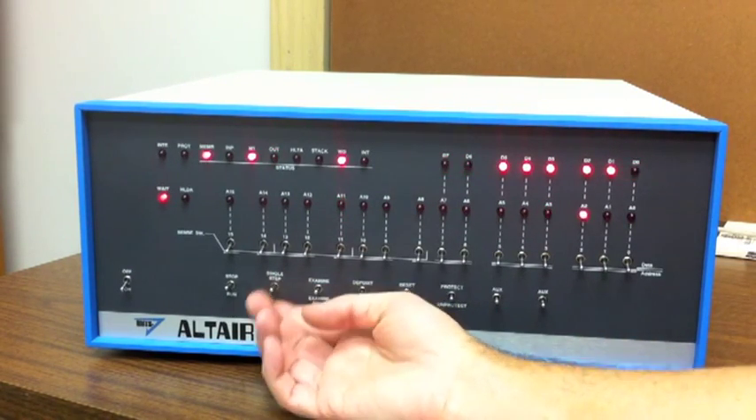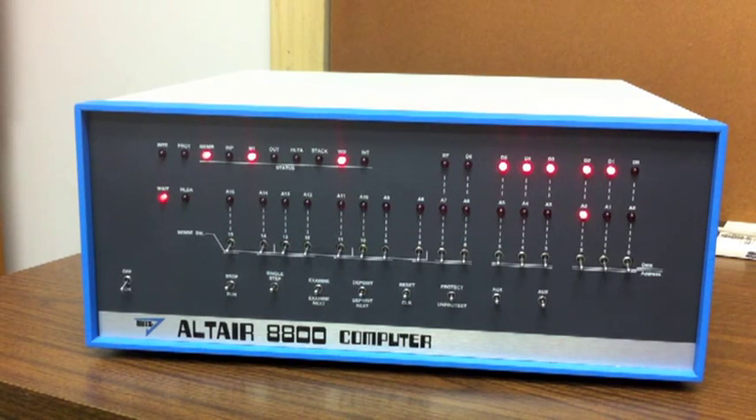We don't get to see what value is being written, but it's writing that zero to select drive zero. As soon as we execute that, drive zero is selected and the select light comes on the front panel of the floppy disk.